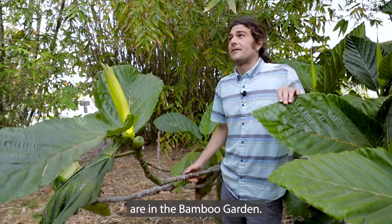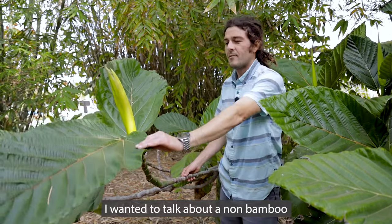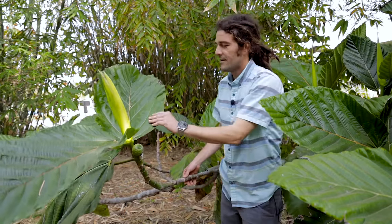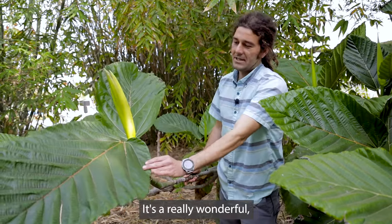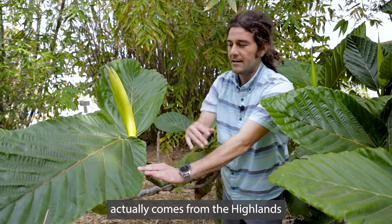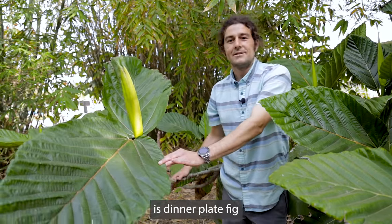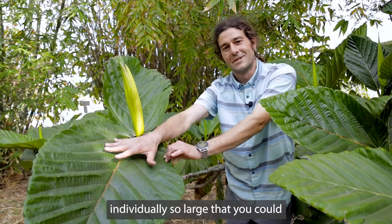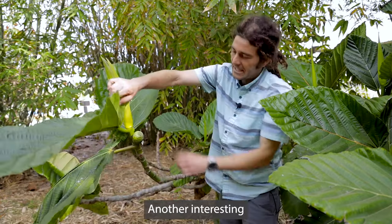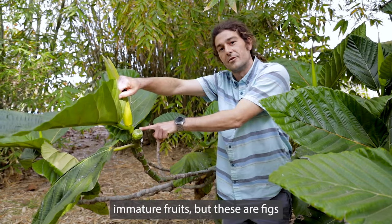We're in the bamboo garden, but I wanted to talk about a non-bamboo plant — this fig right in front of me, all around me. This is Ficus damaropsis. It's a really wonderful, fairly tropical species that actually comes from the highlands of New Guinea. One of the common names for this plant is 'dinner plate fig' because the leaves are individually so large you could put a whole feast on one. These are very young and immature fruits, but these are figs.